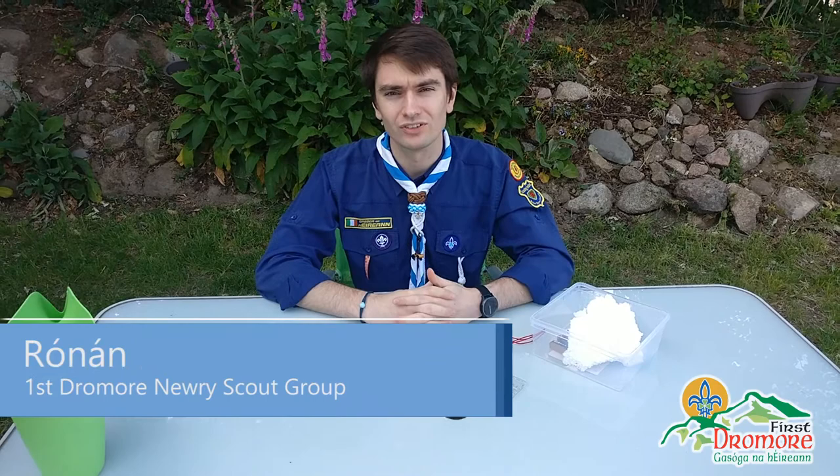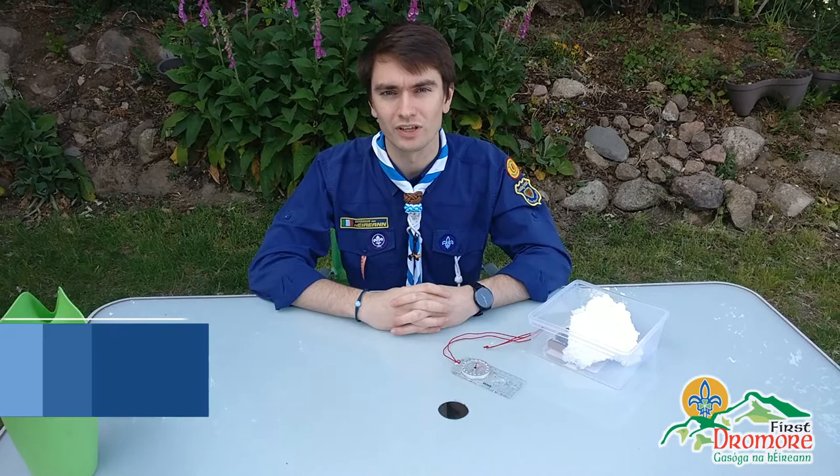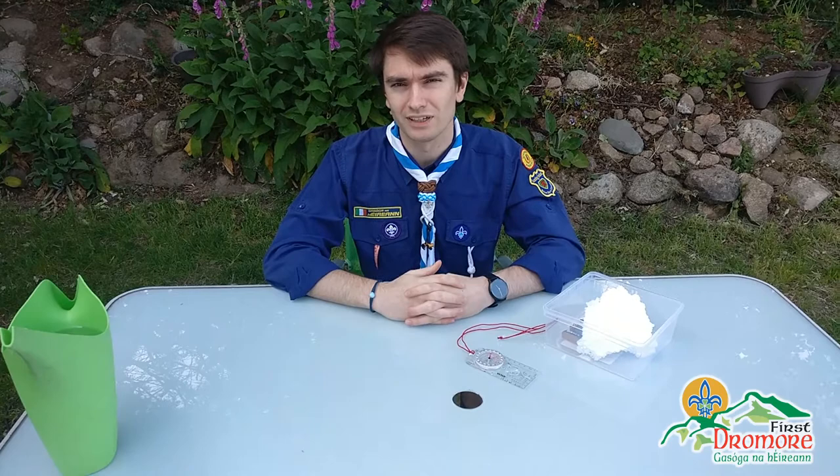Hello boys and girls and welcome to my back garden for this week's activity. This week we're going to look at navigation and orienteering. Now I know some of our beaver scouts in Newry are already keen orienteers, so I want you all to think about what we might need for navigating or orienteering.